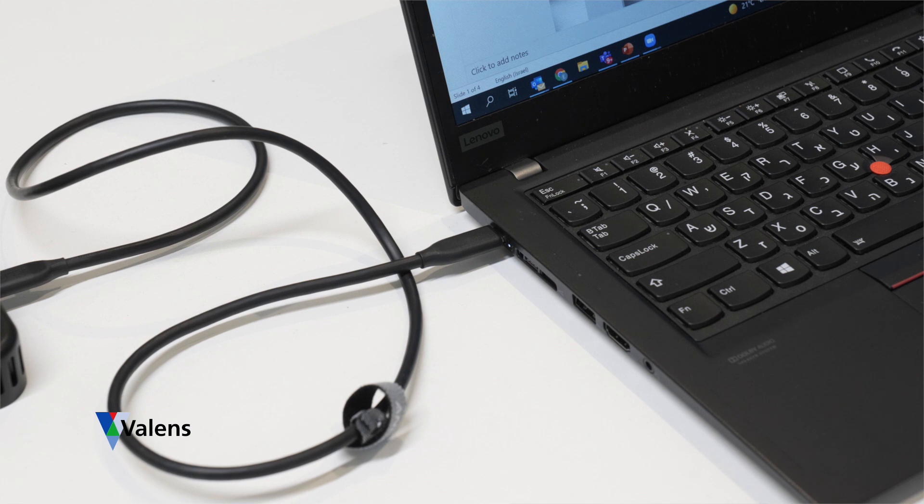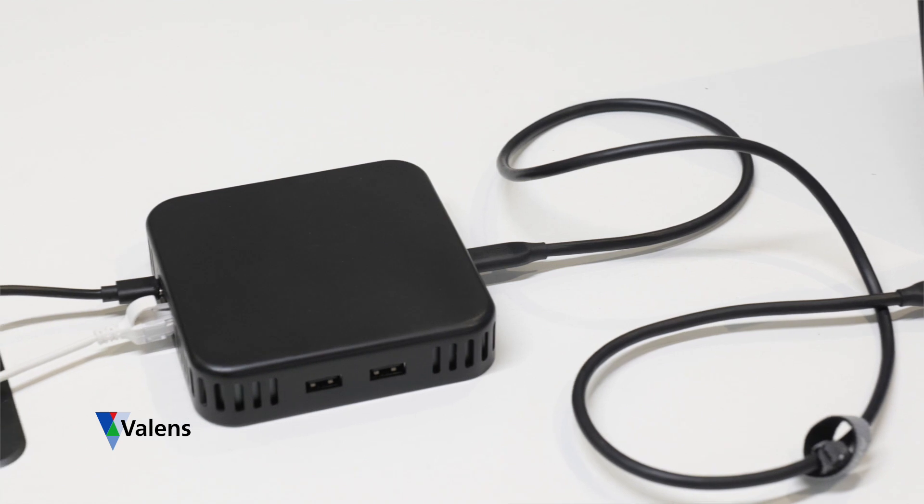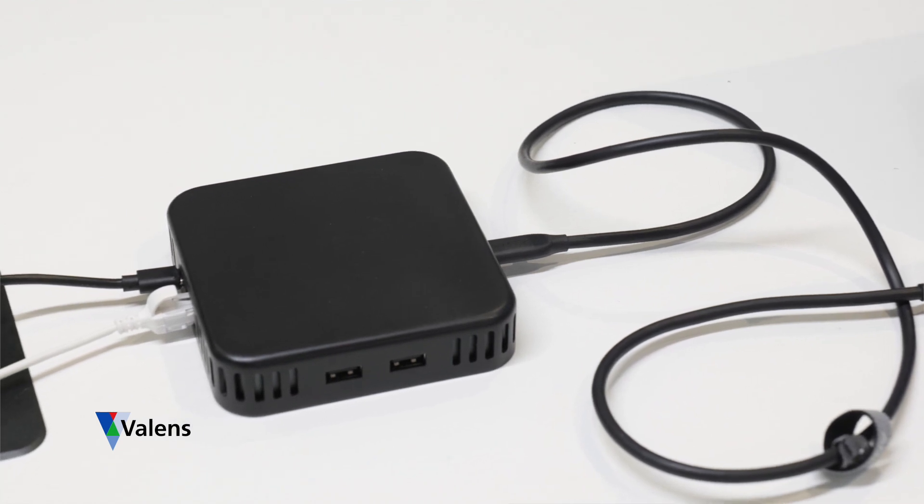I would also like to point out that the laptop is charged via the HDBaseT docking station, which removes the need for a dedicated power supply to the laptop.